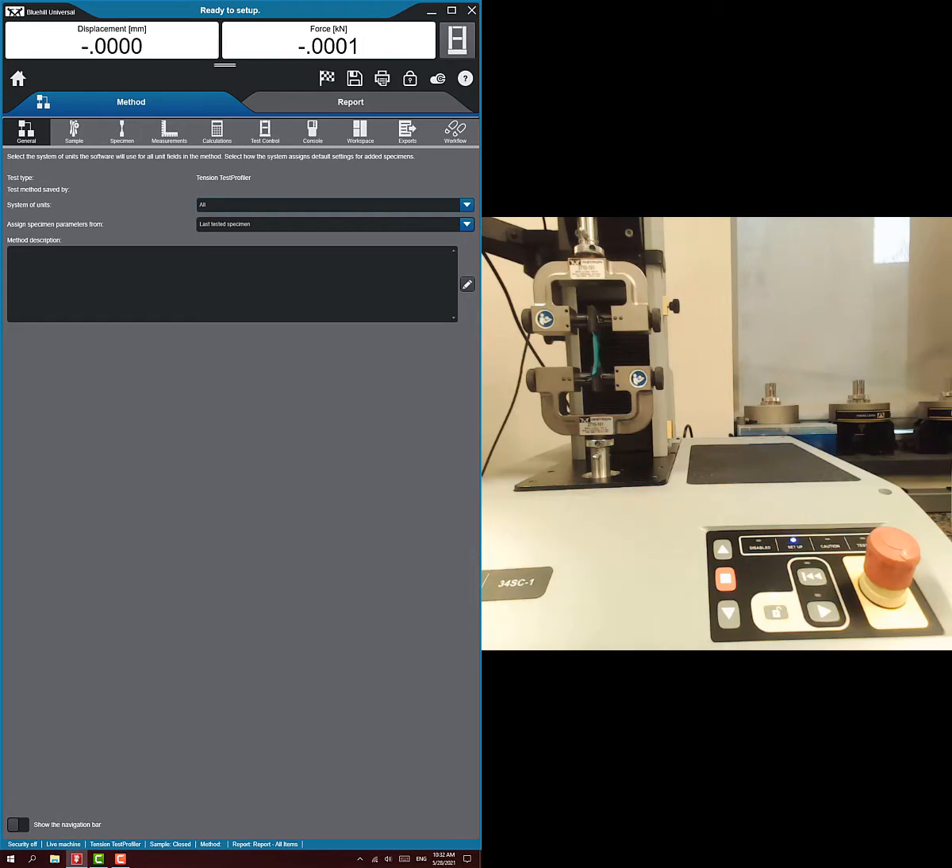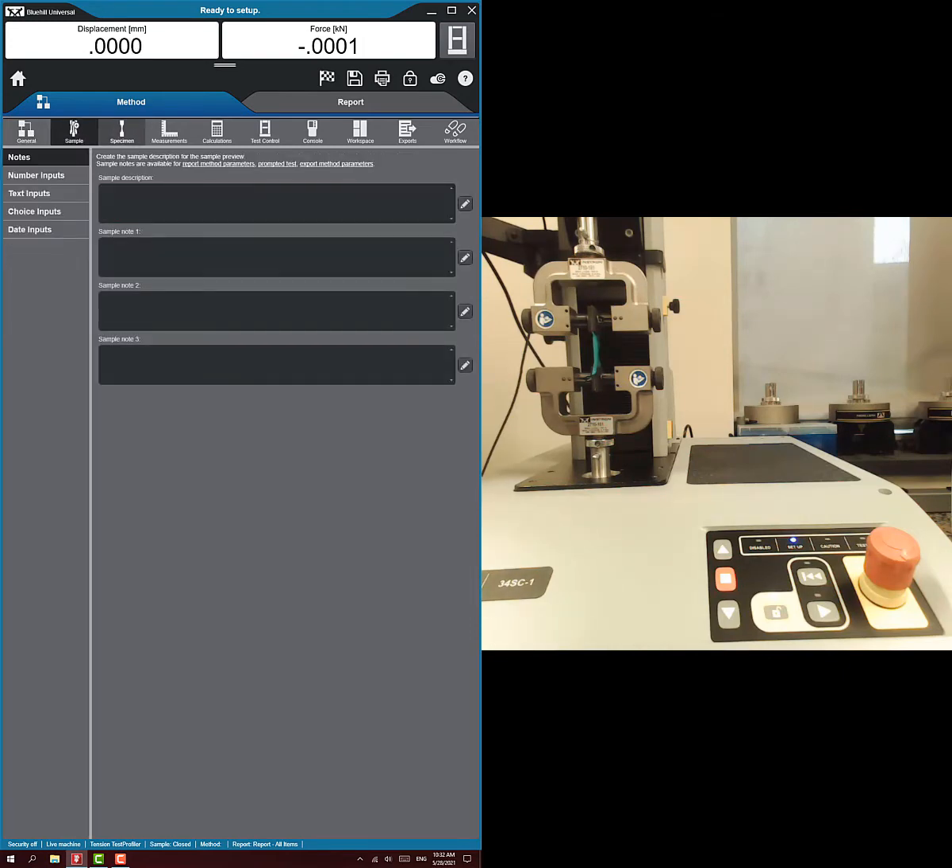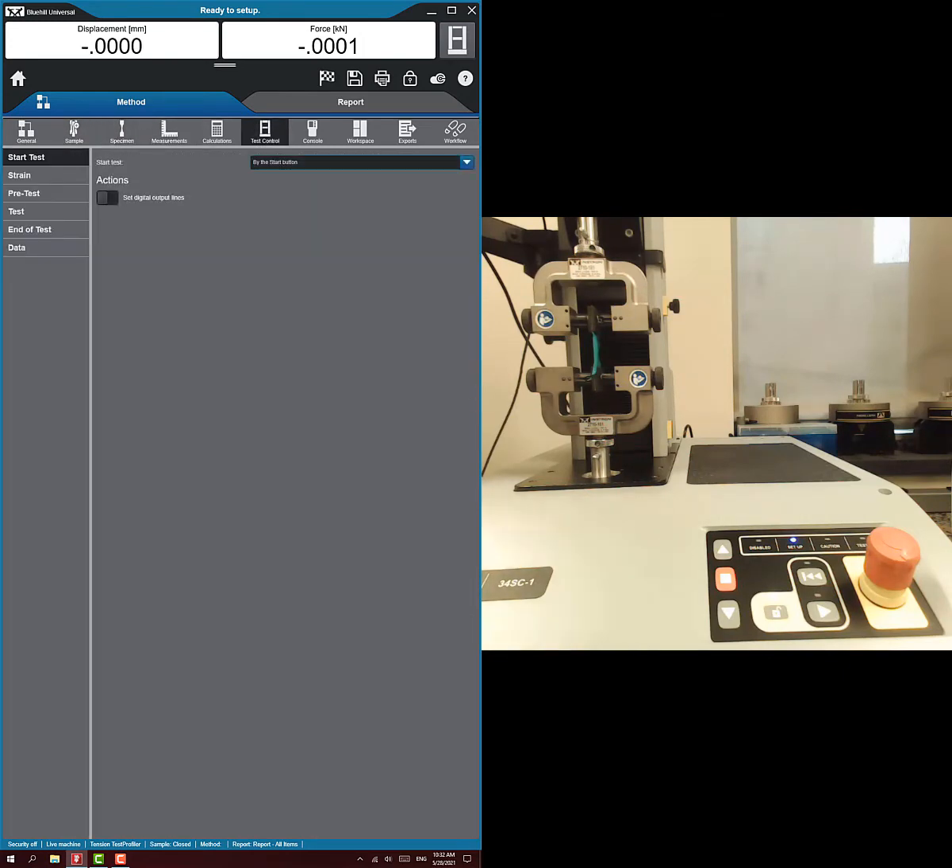We're going to skip over most of this information and go straight to test control, then go to test. This is a little bit different than the previous tests in that this is a sequence of tests that you perform.